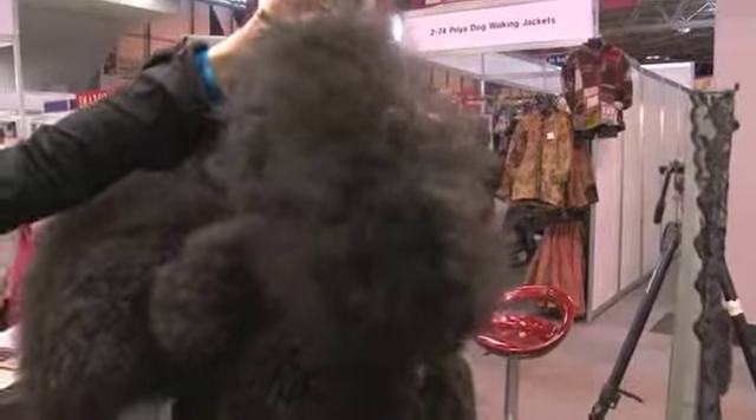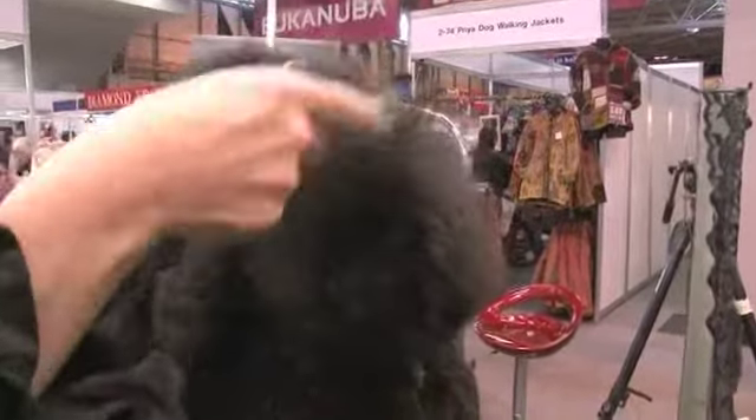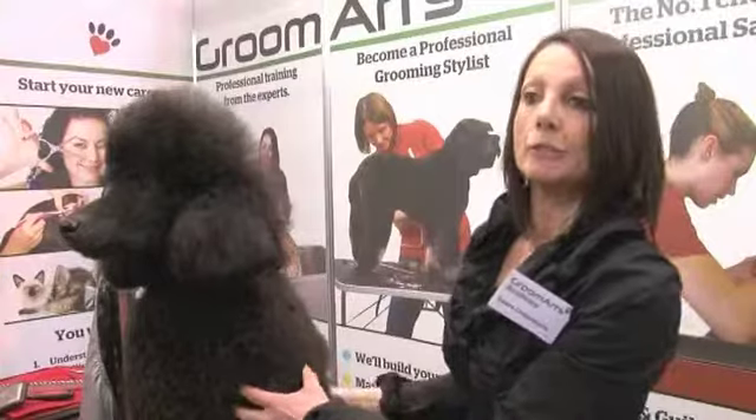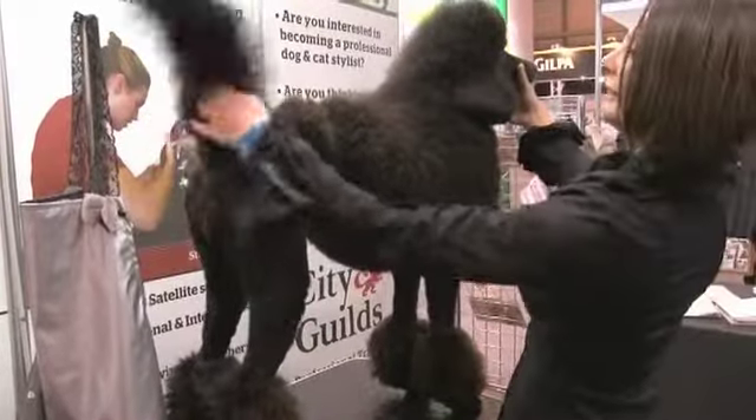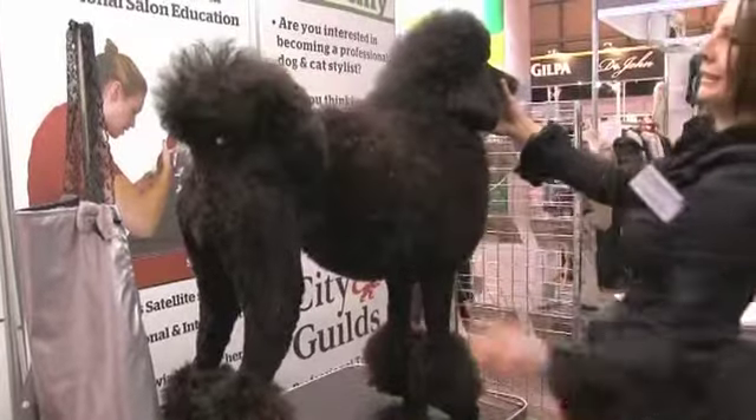The next one is of course the body, the coat of the dog. Make sure it's balanced on the body — it doesn't go everywhere. Make sure it's in balance with the dog.